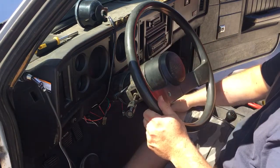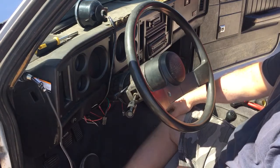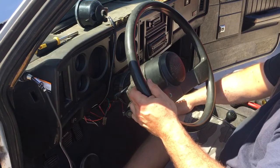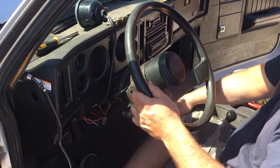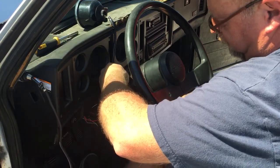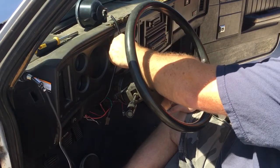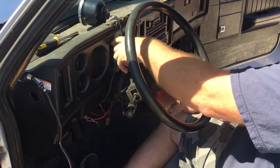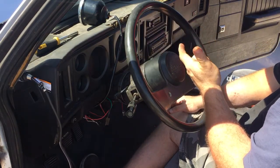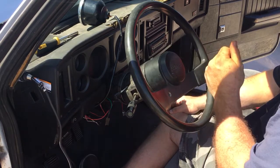I wish I'd have remembered that yesterday, because that was a frustrating situation thinking that you broke something. Now all I have to do to complete the install is just mount my tach where I want it, which is going to be right here on the column, not centered, because there is a command center right here in the center of this vehicle that shows you your blinkers, high beam indicator, your brake light indicator, and if it had an engine light, that's where it would come on.